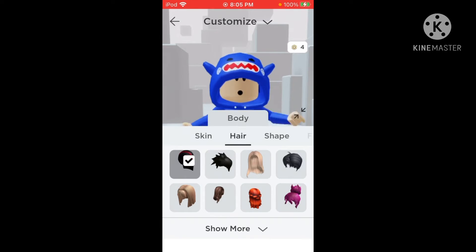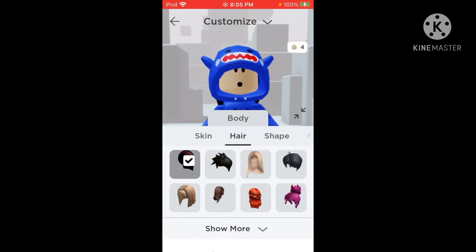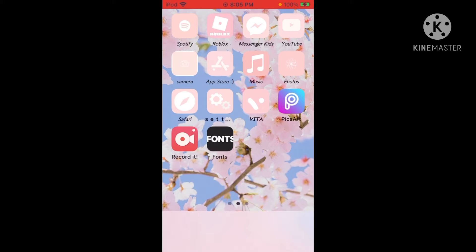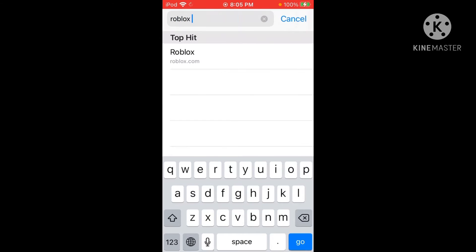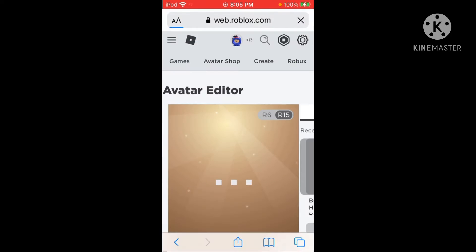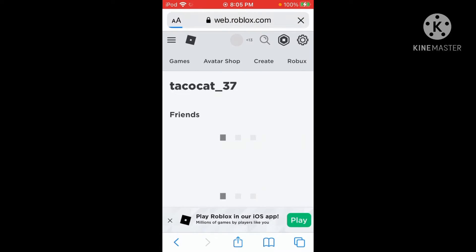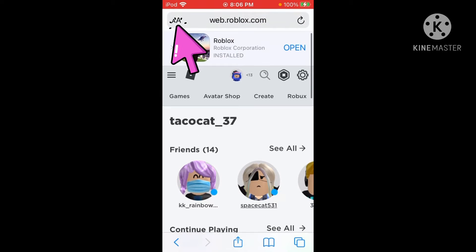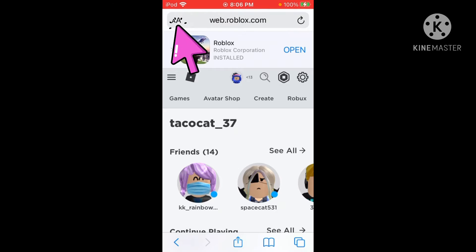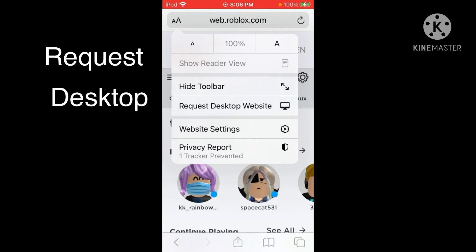First you're gonna put on the longer hair — the girl hair, I should say. You're gonna go on Safari or Chrome and then type in roblox.com. Once you're there, click 'Continue in browser,' and it'll bring you to this. Now if you see the two little A's at the top, click those, and then click 'Request Desktop Website.'